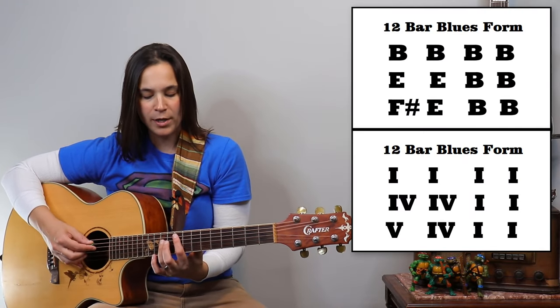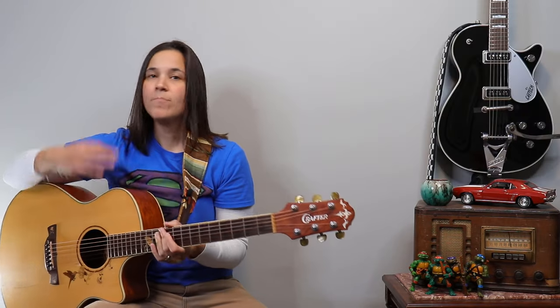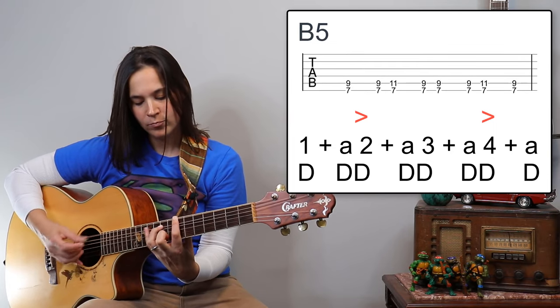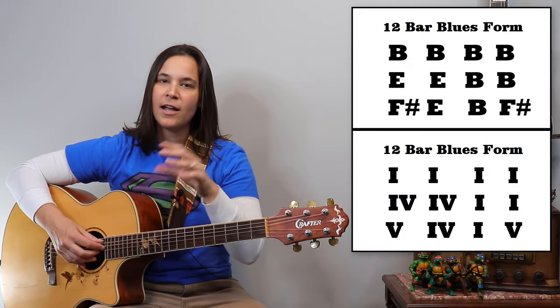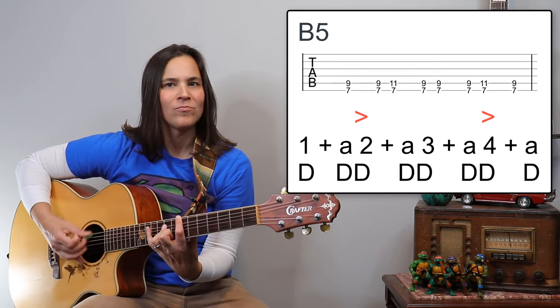Let me show you the comparison. Here is five, four, one, one — that sounds really cool, it's the bluesy part. And here's five, four, one, five. I was just playing straight eighth notes on that — see how it brings it back to the five, which makes us want to go back to that B chord. You can hear how that adds a little bit of a different dynamic. We call that a turnaround in 12-bar blues.